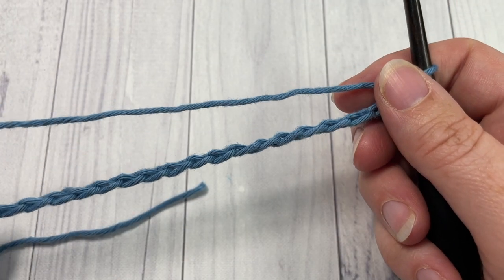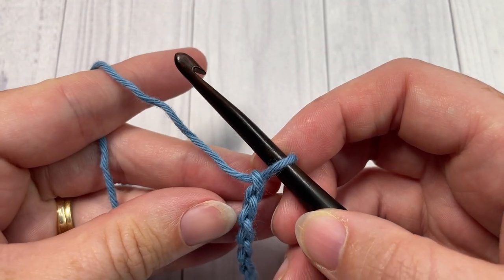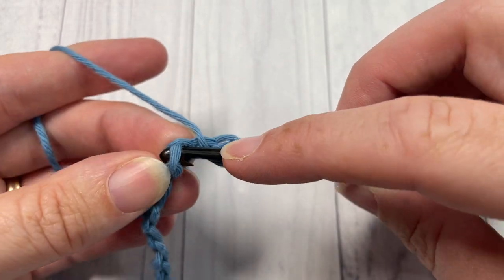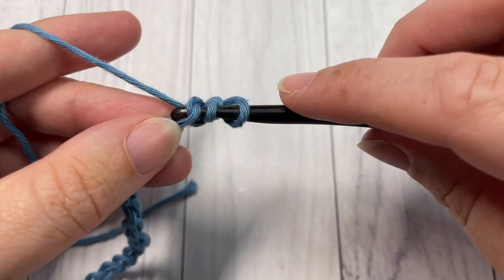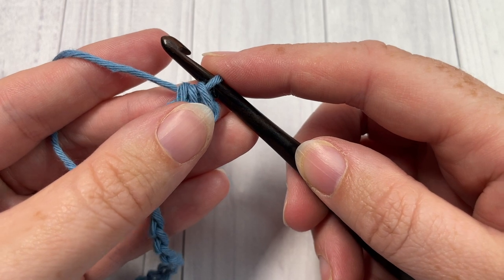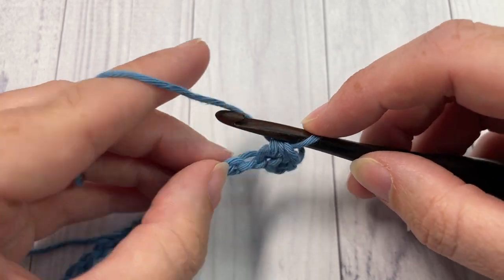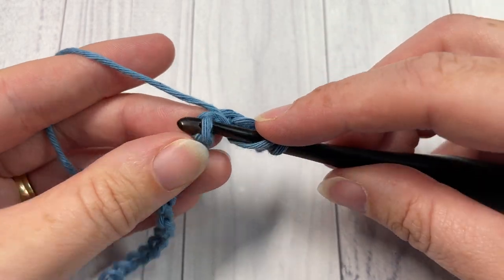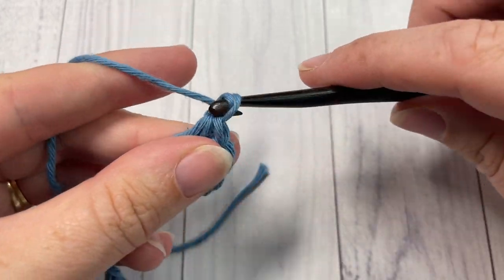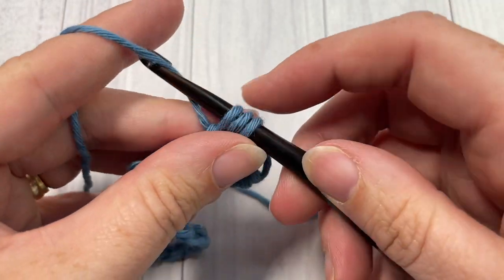Once you have your foundation chain worked, you're going to skip the first two chains, which counts as a half double crochet stitch, and then work a half double crochet into the next chain. Next, skip the next chain and into the next work one half double crochet, chain one, and half double crochet all into the same chain.